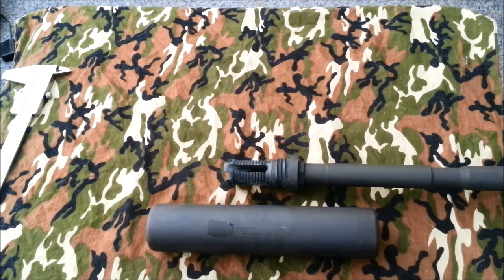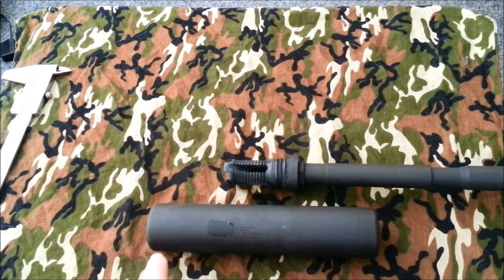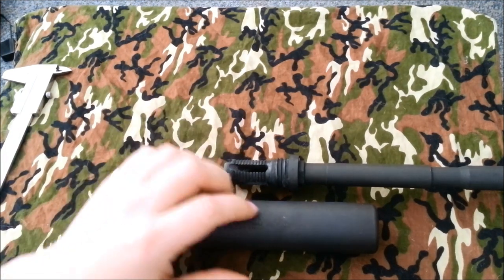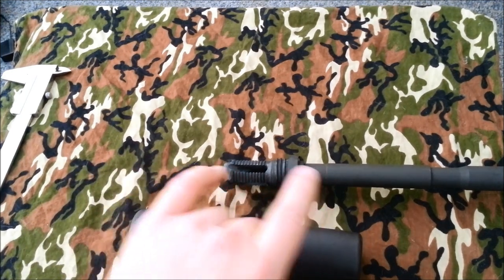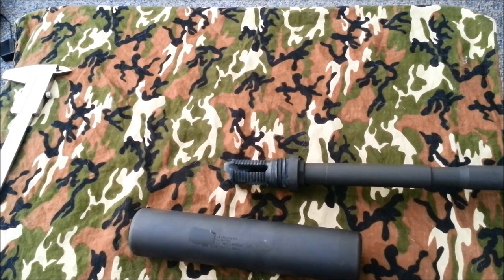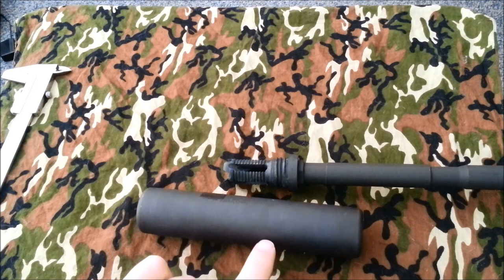It is 1.5 inches wide, 6.8 inches long, and I haven't actually measured it, but Yankee Hill specs it out so that the suppressor when mounted to your rifle or pistol will only add 4.6 inches in overall length. The mount itself is 2.66 inches long, so it is long enough to pin and weld on a 14-inch barrel to bring it to that legal 16-inch length.